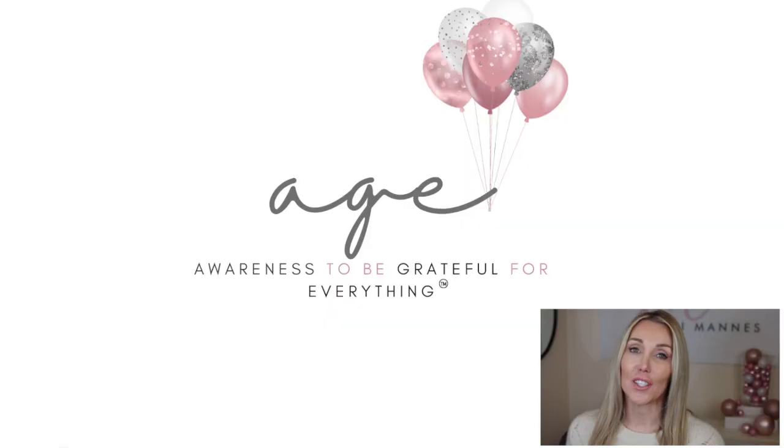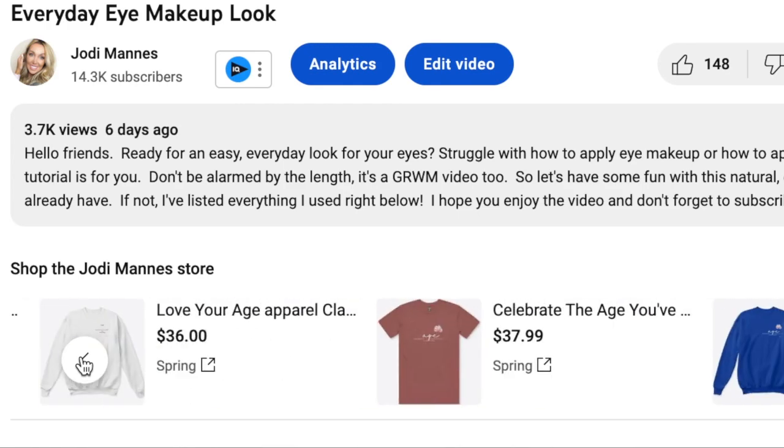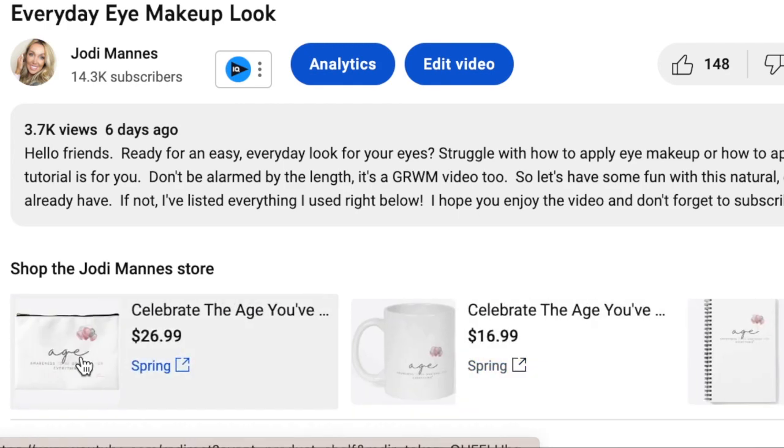If you like that logo at the beginning of this video — the age awareness to be grateful for everything — it's such a fun logo and it's great for birthday presents. If you've got a friend that is just not loving their age right now, but you want to cheer them up and remind them that it's a great thing to celebrate, there's a variety of products just below the screen that you can pick up.